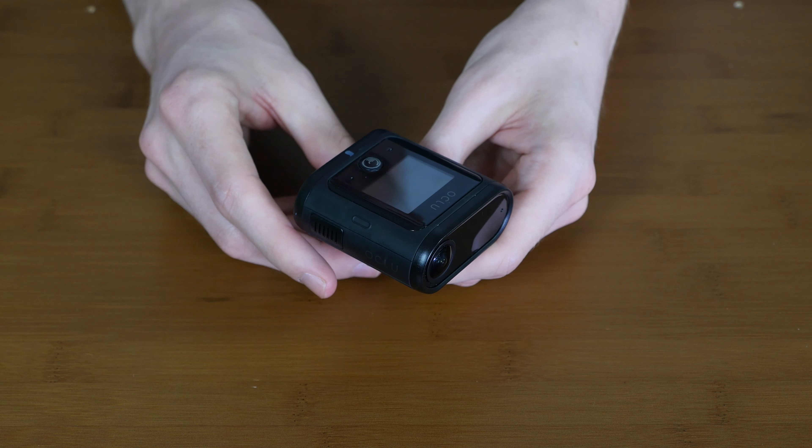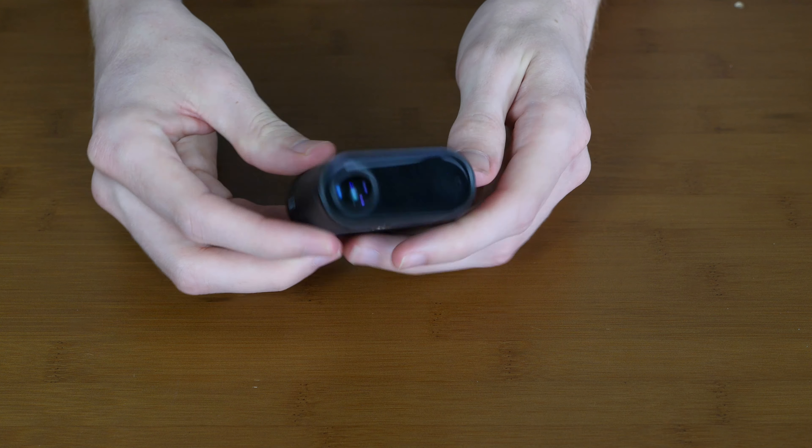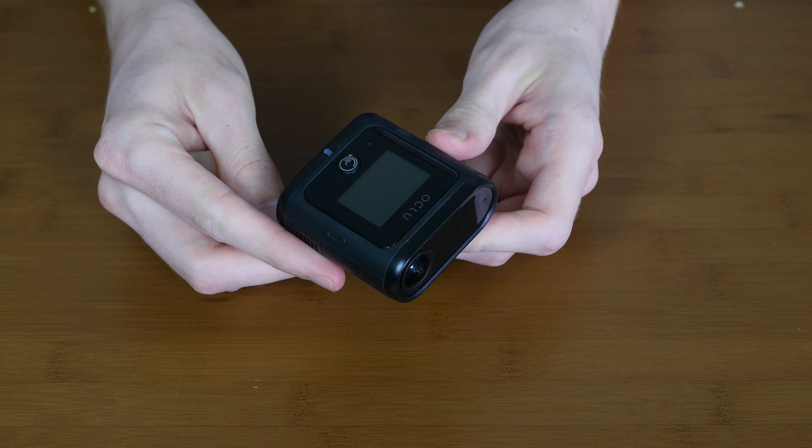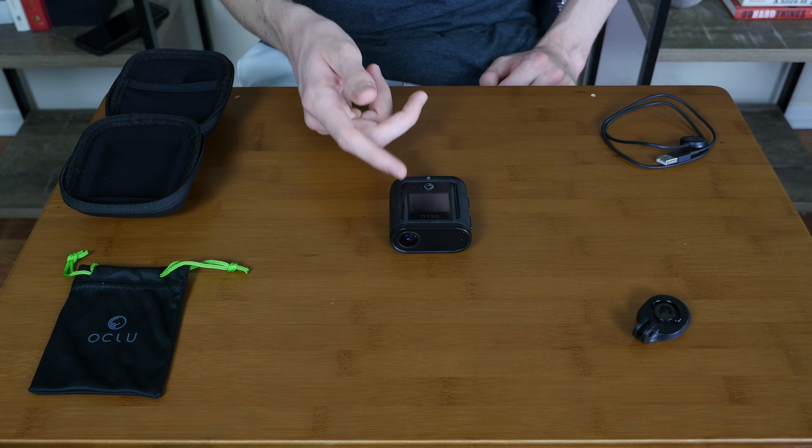Next, let's talk about design. The Oclu camera has a round shape and is designed to improve aerodynamics and reduce wind resistance. The camera is ultra compact and easily fits into the palm of your hand. Now we'll look at the external features of the camera.